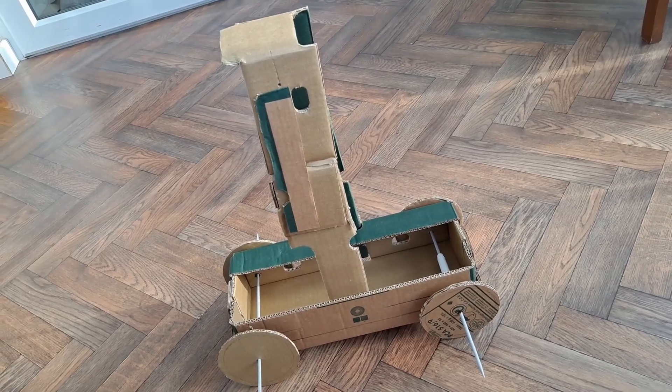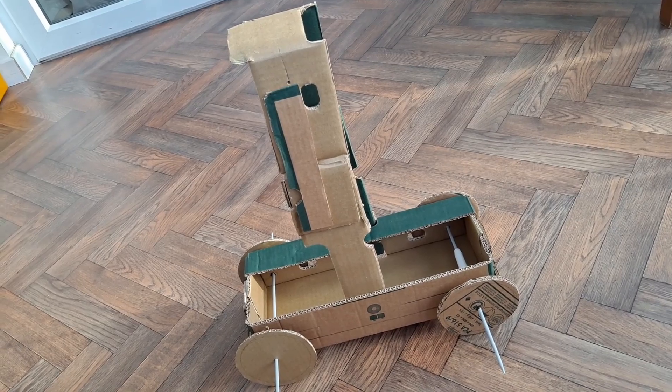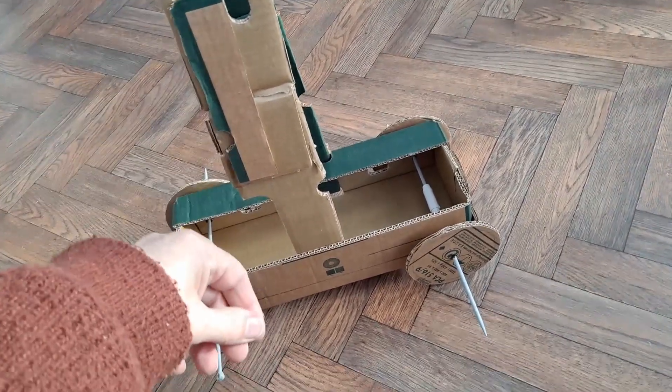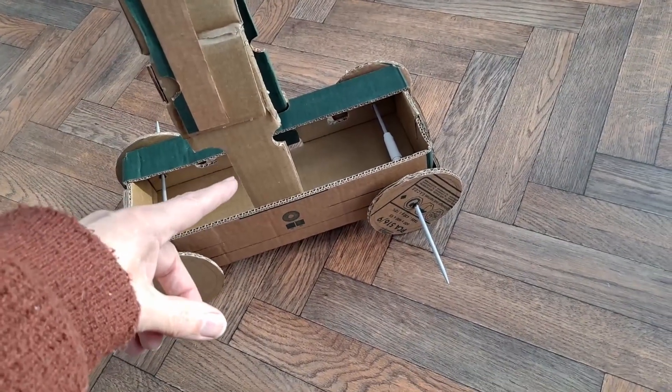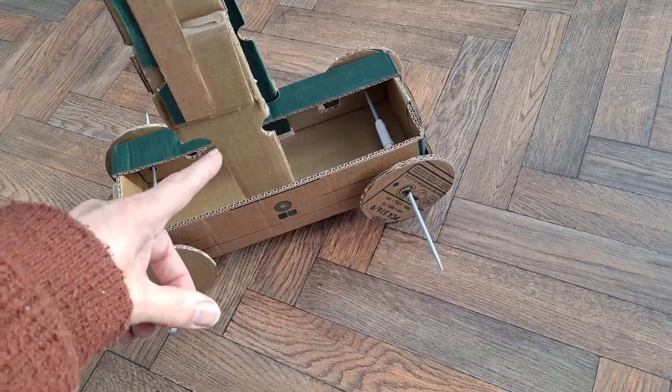Hi guys. I was just going to dispose of this gravity-powered car that I made the other day, all out of cardboard, but I thought before it goes I'll just try a couple of the tips or hints that I'd given people to try and make them run easier.